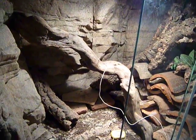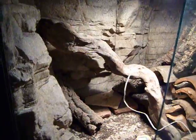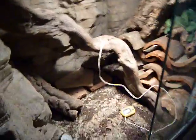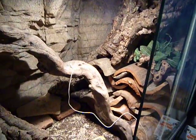Pet Rock Reptiles has them. Liquid Lizard has other dwarf monitors, though I don't think they have Kimberly's. Price Animal Company has some dwarf monitors too.